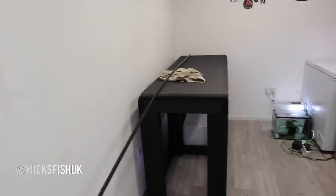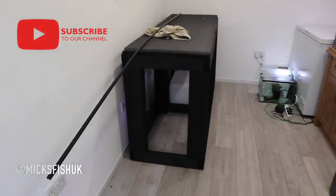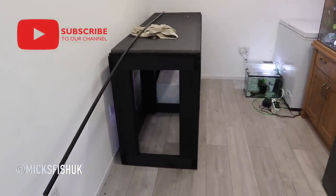That's the video done - how to build a tank stand. I hope you all enjoyed it and learned something from it. Like and subscribe to the channel, ding the notification bell, and keep it real everyone.